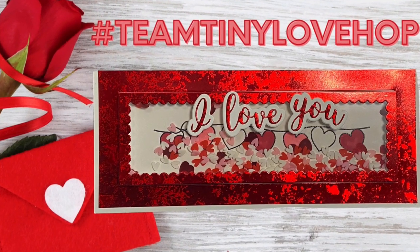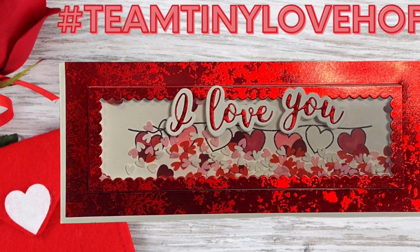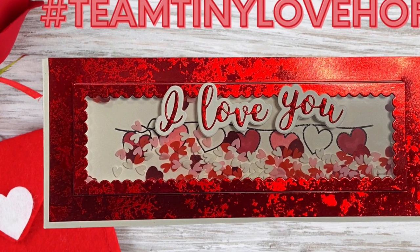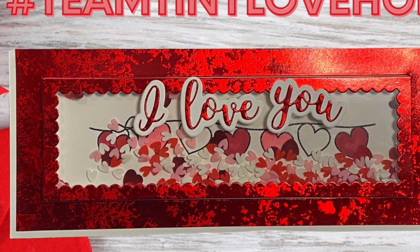Hello and welcome to Cards by Kendra. Today I'm participating in the Team Tiny Love Hop, where members of the Facebook group Team Tiny are coming together to create some love-themed cards and projects for you.